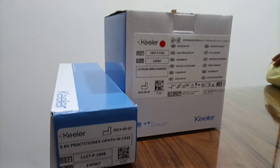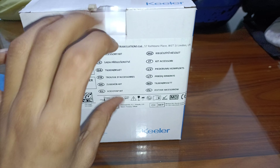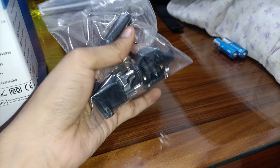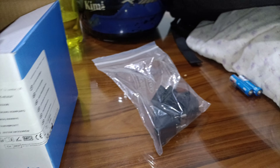3.6 Practitioner Ophthalmoscope, made by Keeler UK. It comes with a mini charger with different ports available, so you can use this charger all over the world.